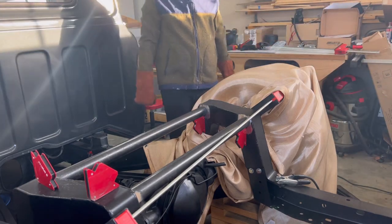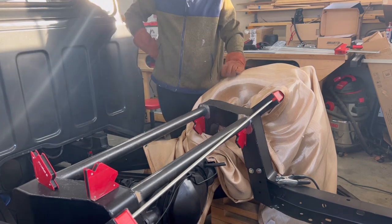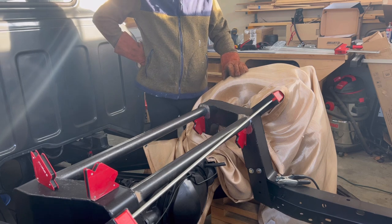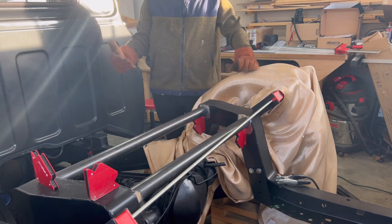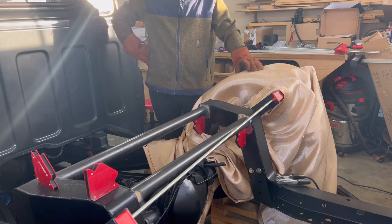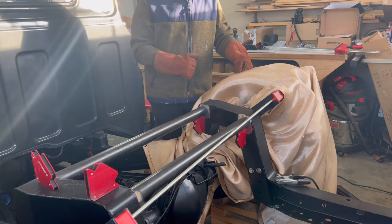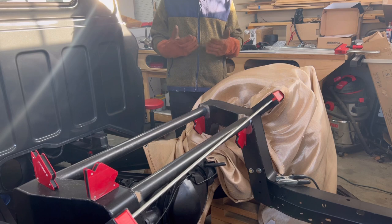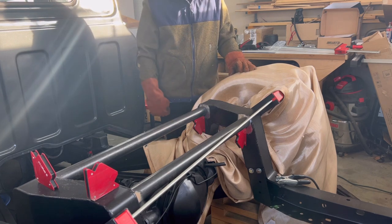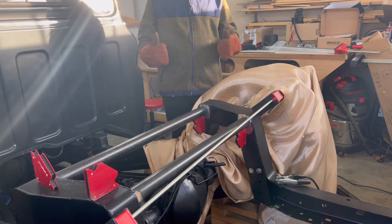I'm using a flux core welder from Harbor Freight that was on sale for about a hundred bucks. This is not the welder for welding in a notch or any major frame fabrication — this is strictly for cosmetic or small support things like this. Don't go buy one thinking you can chop your frame in half and weld it back together — it could look fine and then snap on you going down the road. Use it for small things. I'll show you how bad my welds are and how you can grind them down and make them look decent. Go buy a cheap welder, start welding — you'll be surprised what you can do with a little practice.